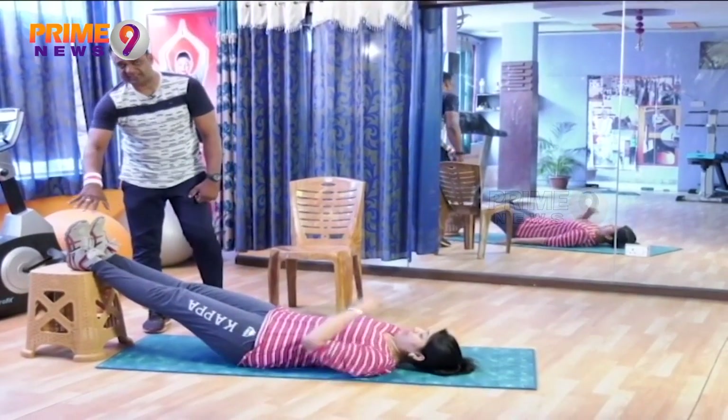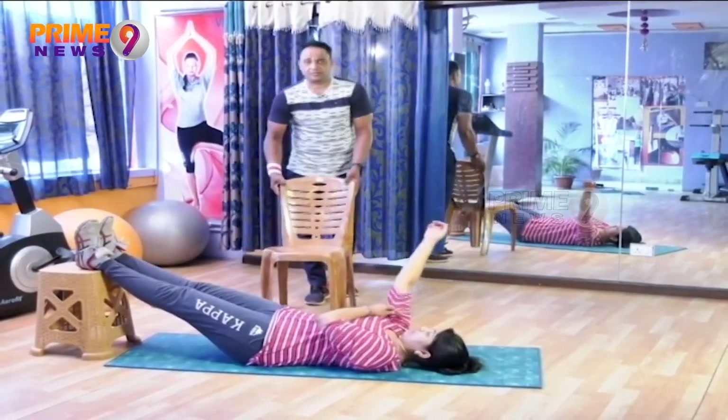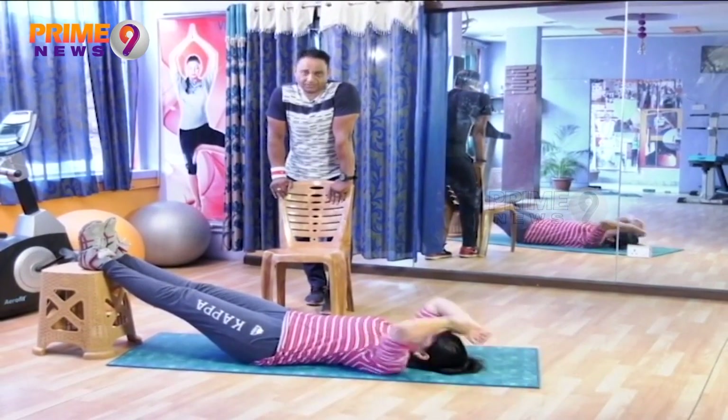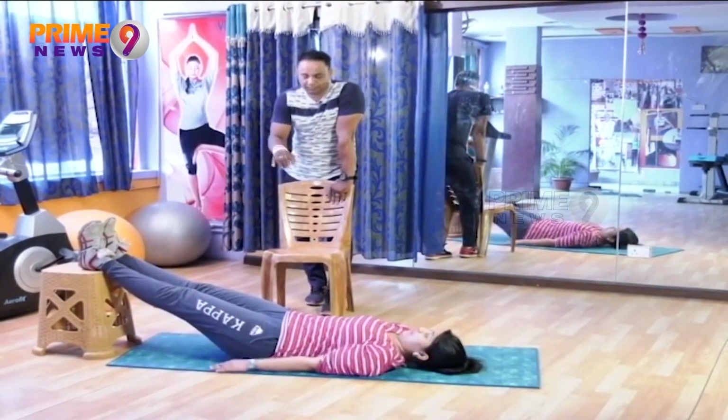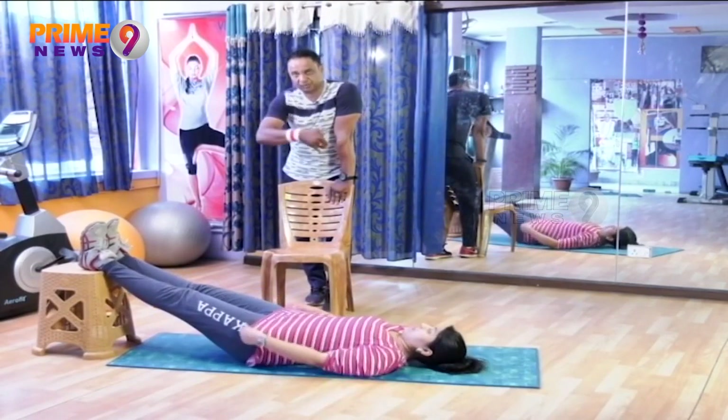Here we place the heels on the stool and keep the body in a stable state. This workout is for those whose body is light. Those with severe low back pain should avoid this. Beginners should do this with partner support.